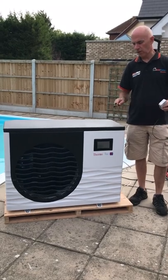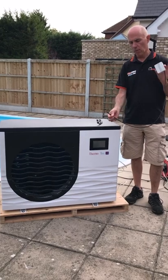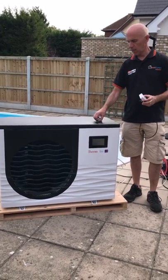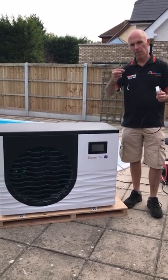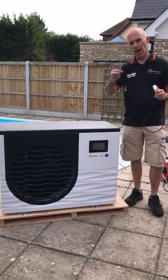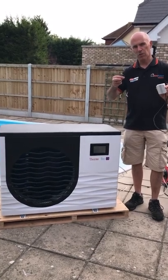So in the box when you get the Wi-Fi module, what you receive is the actual module itself with the cable and you'll receive a Y cable which you're going to use to connect this module into the heat pump. I'm now going to take you through how to wire this into the heat pump to set up the module and pair it to your Wi-Fi.